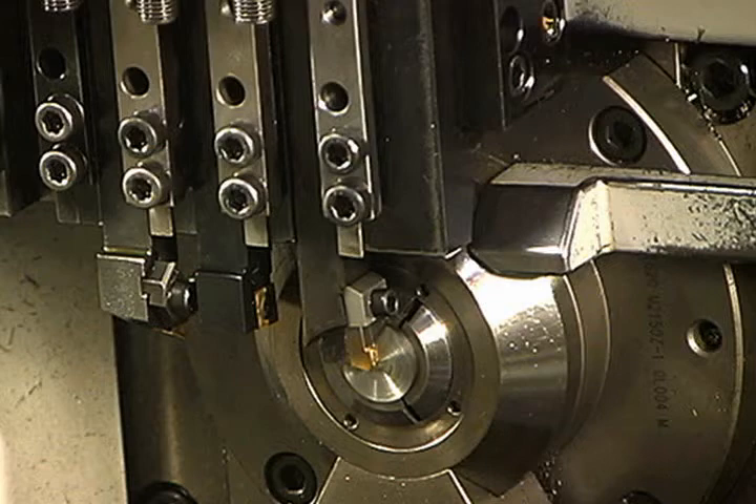After loading the program, setting up the bar loader and machine, and installing the tooling on the main side for the job, it is time to machine the first part on the main spindle.